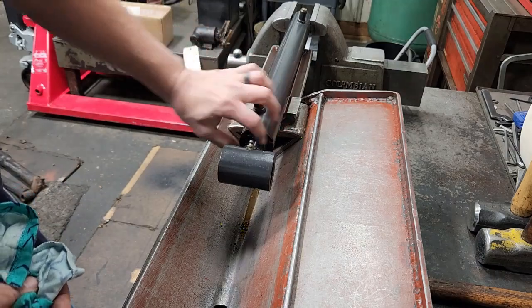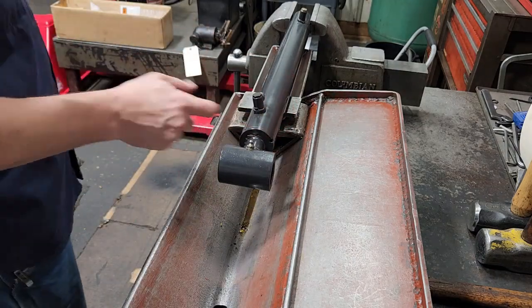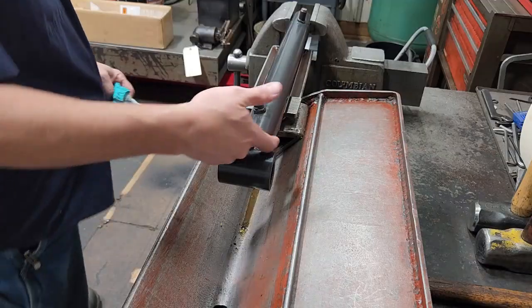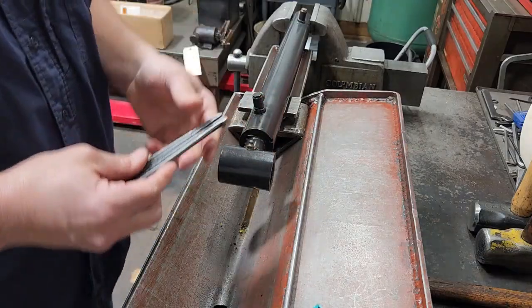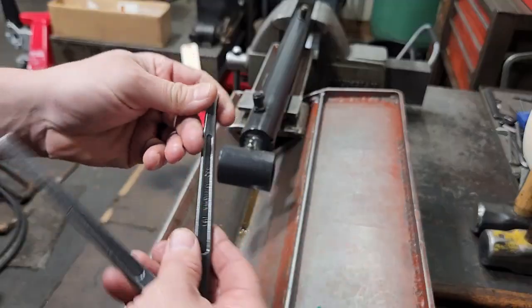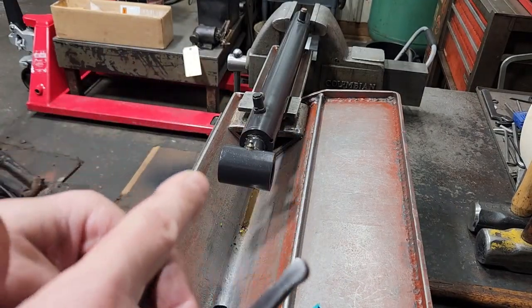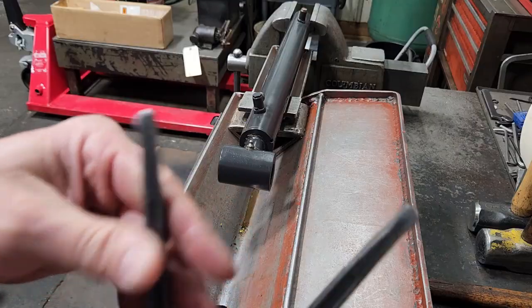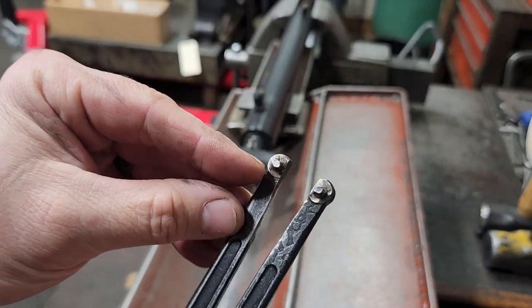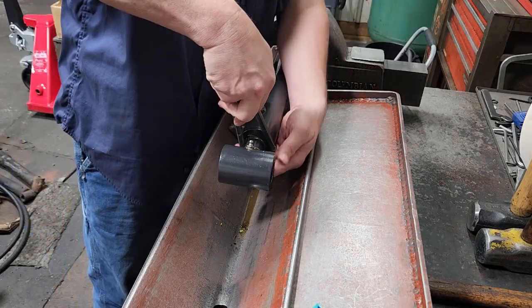First thing we're going to do — this has got spanner holes on the face and kind of on the side because it's cut through. I've got a smaller Williams 482 spanner wrench, which unfortunately has been modified — sides ground down and the pins have been ground down — so we'll see if this will break it loose first. If not, I'll have to get another one.